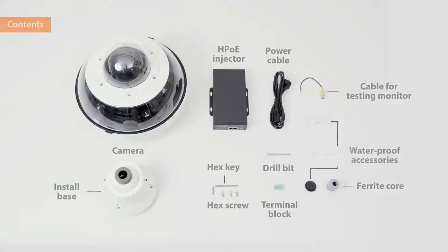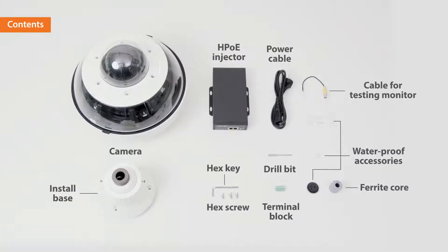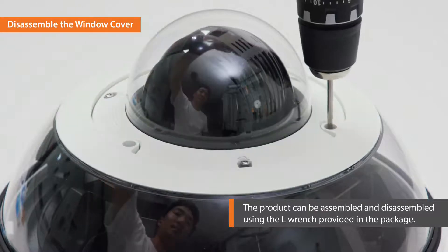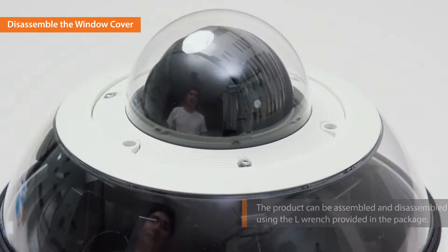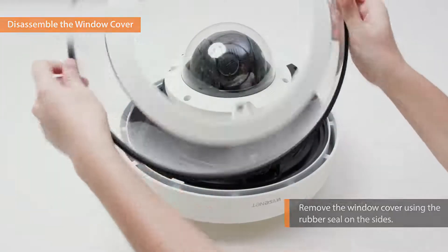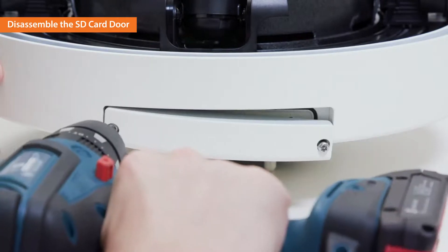These are the camera contents in the PNM-9320 VQP package. Now let's begin installing the PNM-9320 VQP. First, use the drill bit in the package to loosen the bolts of the window cover. Remove the window cover from the camera body using the rubber seal on the sides of the window cover. Repeat the same process to disassemble the SD card door.